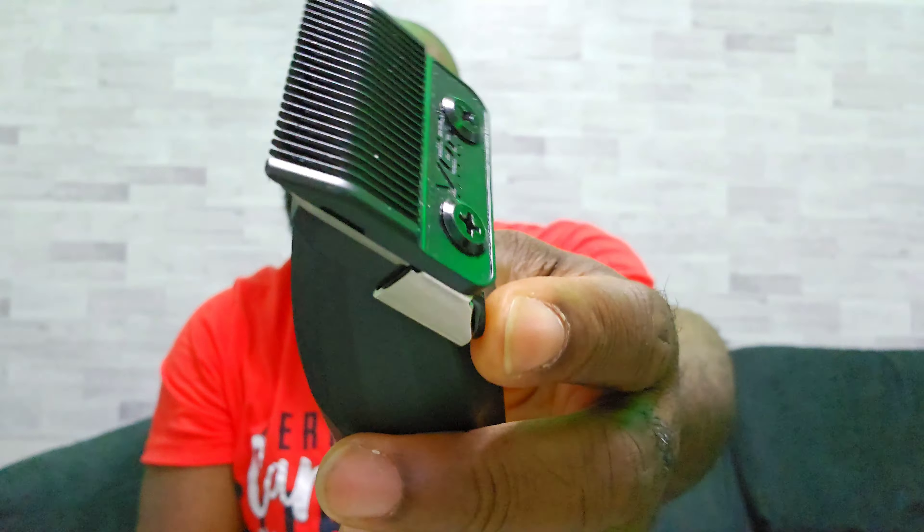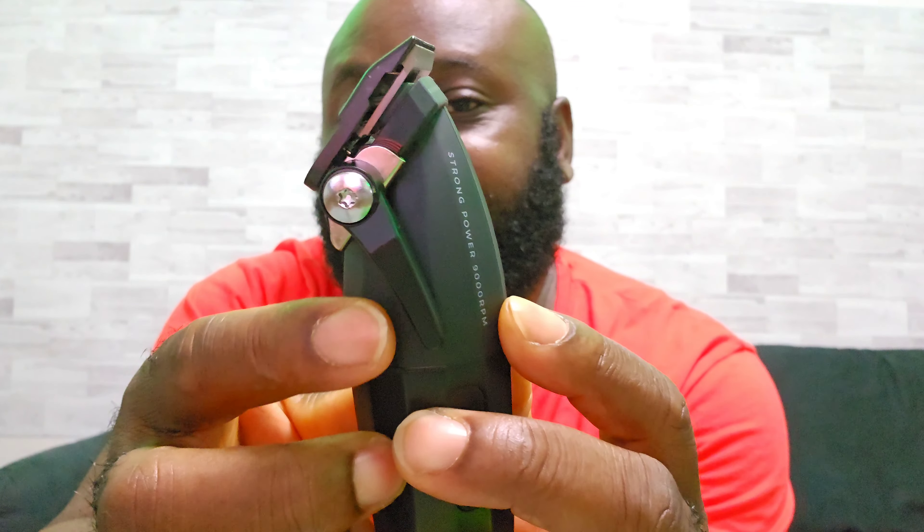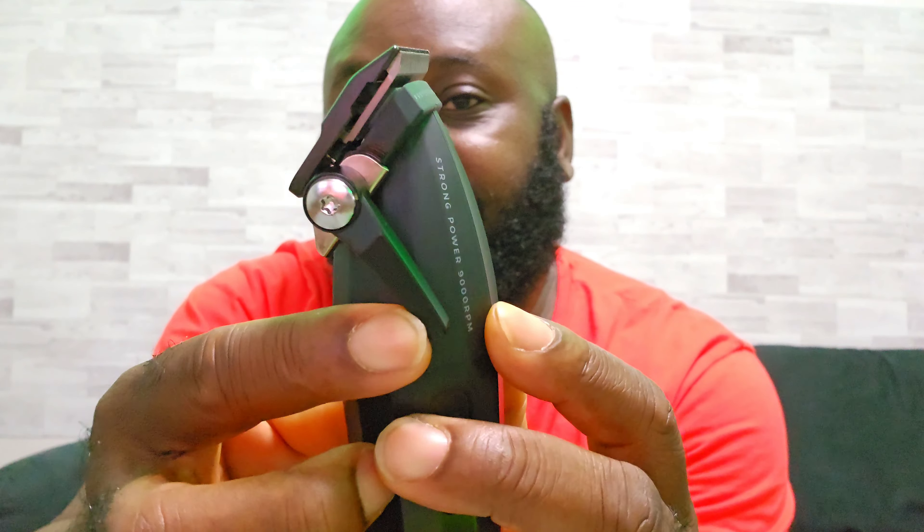Reason number three is because of the lever. This one has five clicking positions on the lever, which is good. The older one had, I think, three or four clicking positions. Just take a look — it moves through one, two, three, four, five positions. You see that? It moves, which is very, very good.